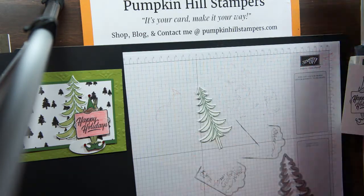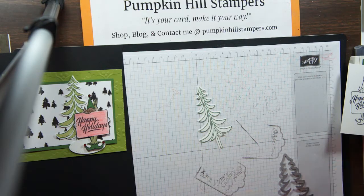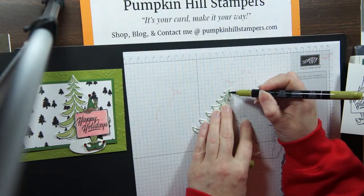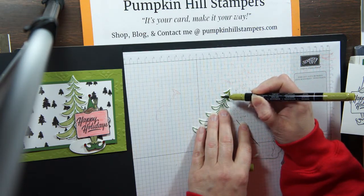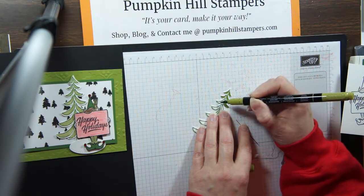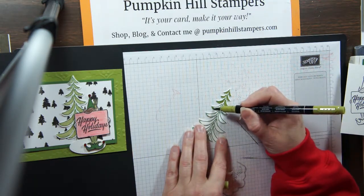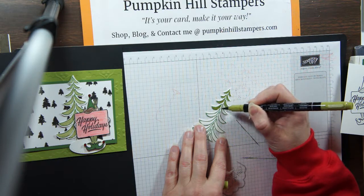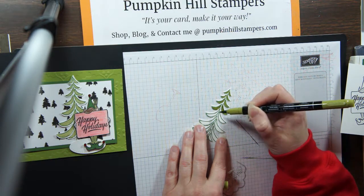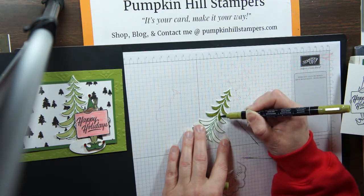I've got that tree cut out. I stamped it in garden green, and now I'm going to come in with my Old Olive marker and shade in branches on that tree. You could leave it with the white if you wanted — like a snowfall on the tree — I'm just choosing to tie those two greens together instead. It would be really pretty too if you inked it with the Wink of Stella first; that would give it some sparkle and make it look like it was covered in snow before it was colored in green.